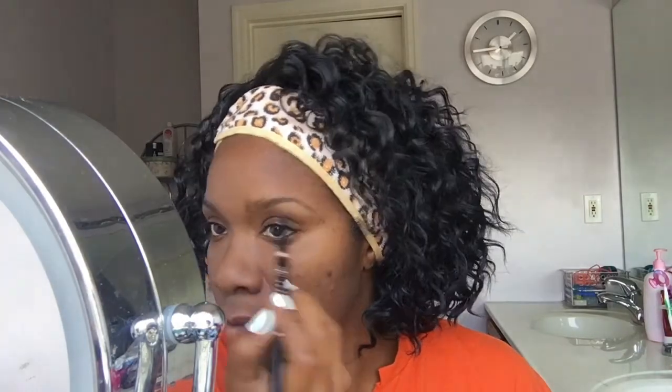So next we are going on to the Anastasia Brow Definer in dark brown. I really like this eyebrow pencil — I like the formulation of it. The shape is pretty much there so I just kind of fill in my natural hair, following the line using very short strokes. If you do this it will mimic the natural hairs of your eyebrows. I use the spoolie on the other side and that pretty much helps to run the product through.